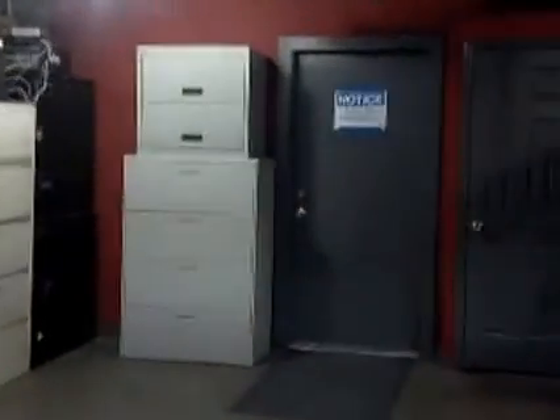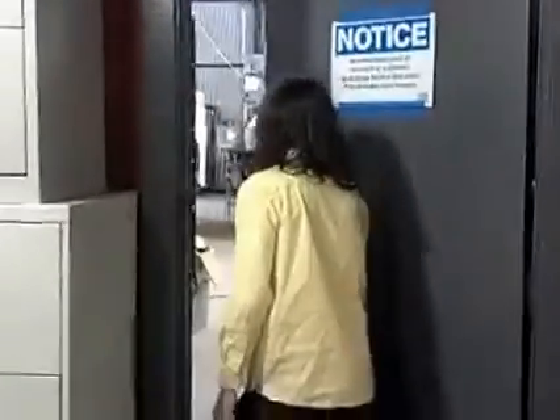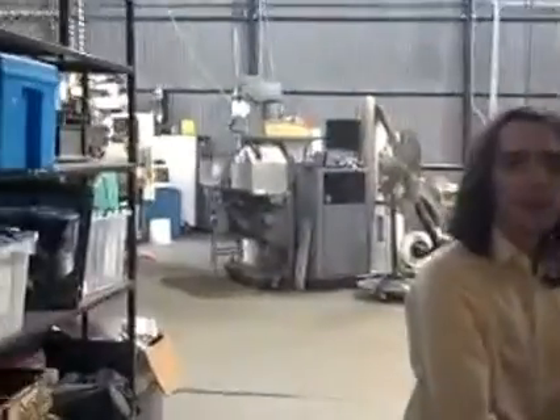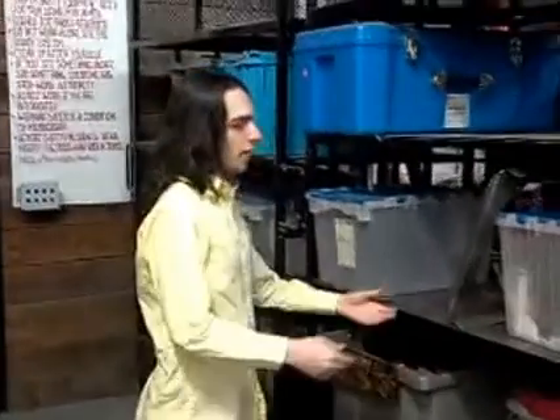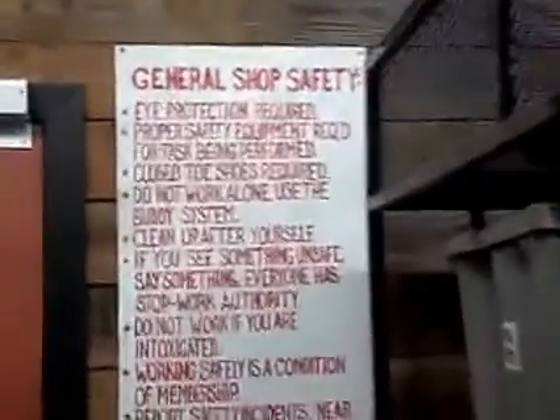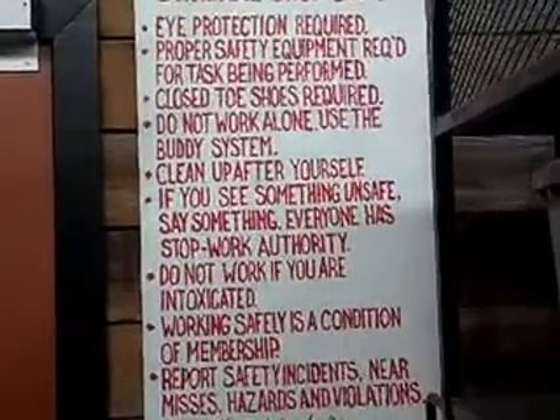Out this door is the shop. This is the wood shop — table saws, compound miter saws, planers, jigsaws, bandsaws, routing tables, two CNC routers, and a slightly larger one, plus tons of hand tools in drawers. The peg board is kind of empty — at our last space we had little tool outlines so you knew where to put things back, but nobody's done that yet. Everyone here has stop work authority — that's one of my favorite rules.